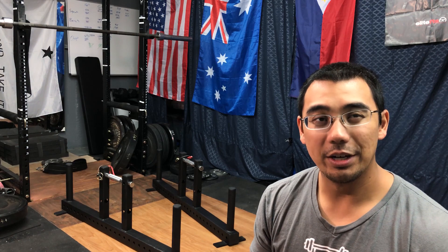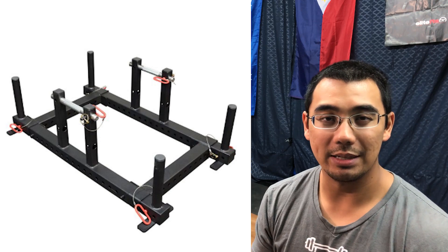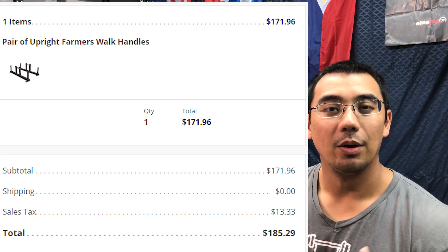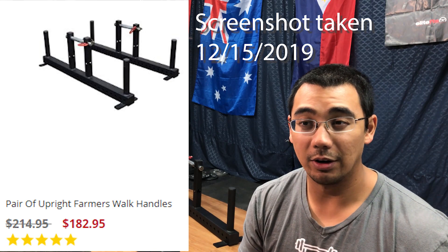I did wish I could have bought the frame attachment at the same time since it was a little cheaper. I'll throw up the pricing for what I got it for and the regular street pricing. I'd highly recommend waiting for Black Friday — I waited a couple of months before getting these. Unfortunately the frame attachments were out of stock, so maybe down the line they come back, or I'm thinking I can use a couple of two-by-fours and make a frame attachment connecting the two posts using the pin holes on the side.